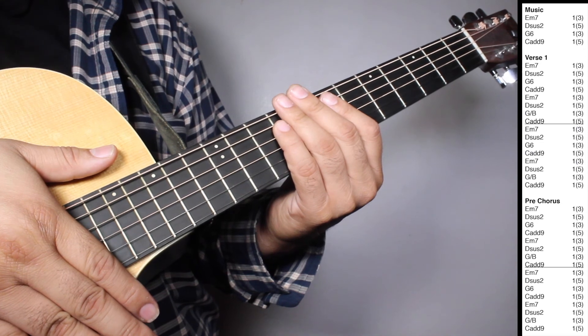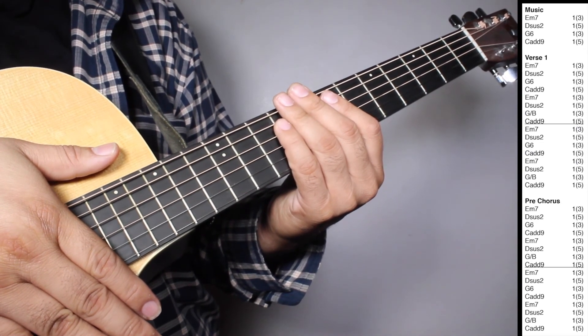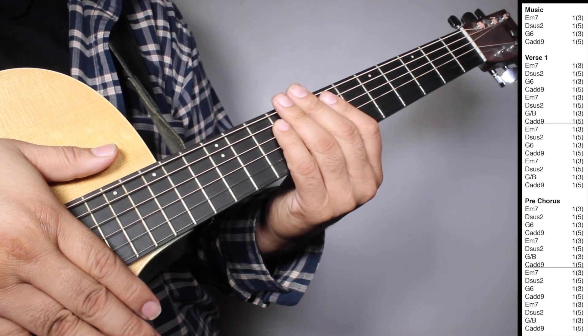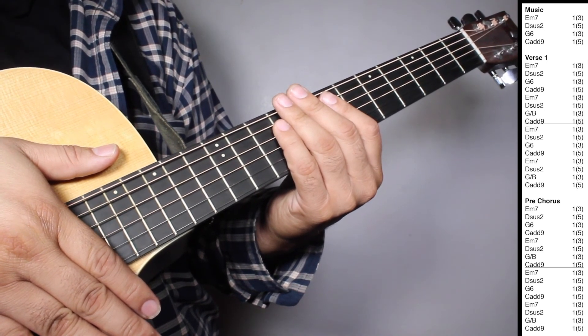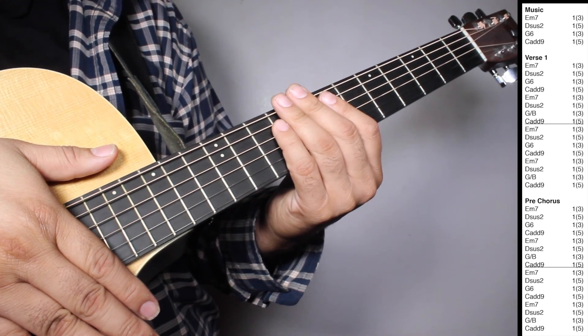Okay, now on the intro we have one set of Em7, one strum counting 3 beats. Dsus2, one strum counting 5 beats. G6, one strum counting 3 beats. Cadd9, one strum counting 5 beats.